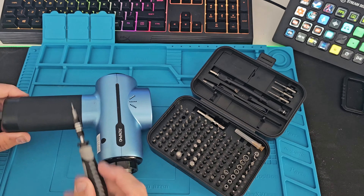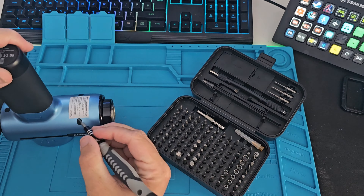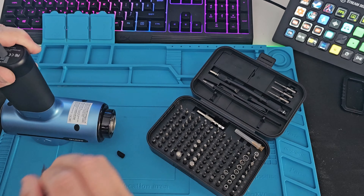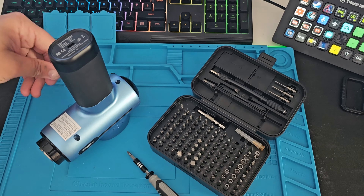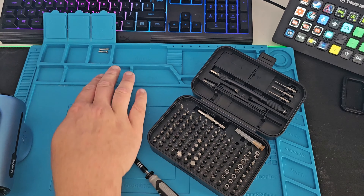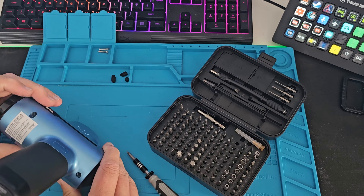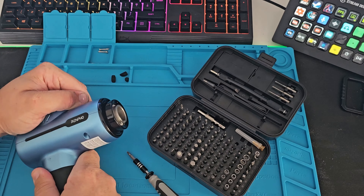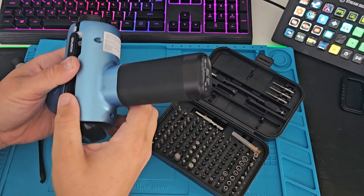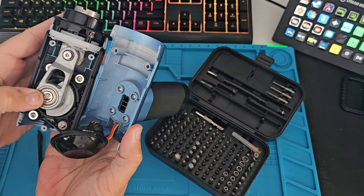Let's get these grommets out. I've removed the screws — loving this tray. Everything is where it should be and I suppose now we see how we take this apart. I've managed to pry it open, it took some force. There it is.